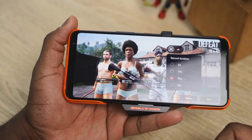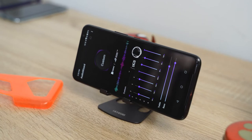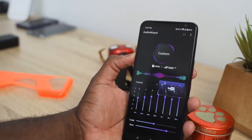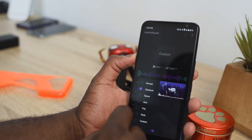What about audio? The speakers are good — really good. They're loud, they're boomy. You've also got a built-in EQ where you can customize bass, treble, and all the different settings, giving you really clean sound.